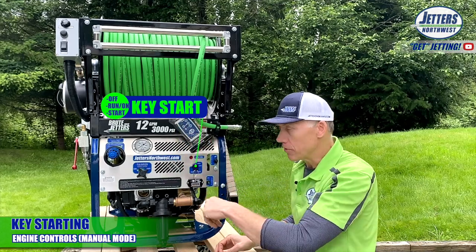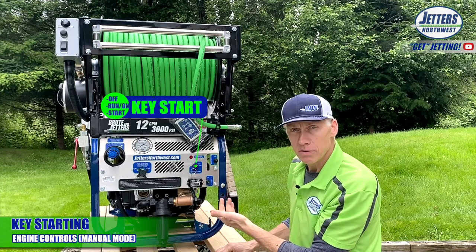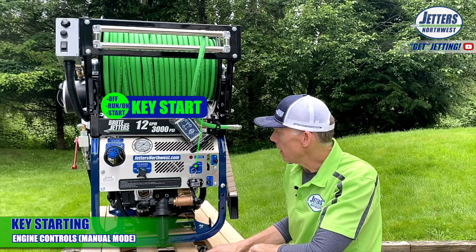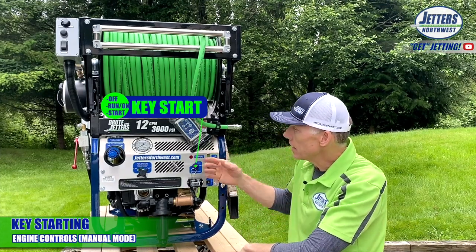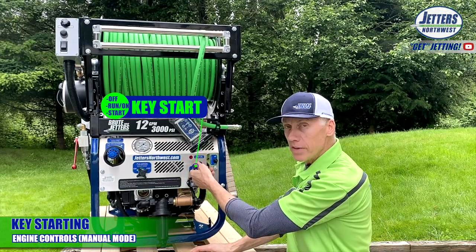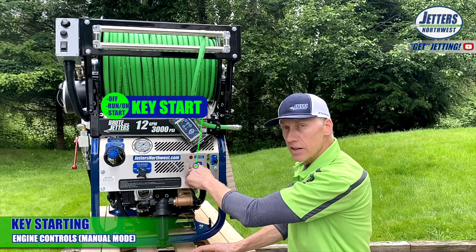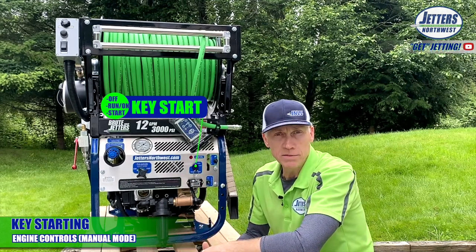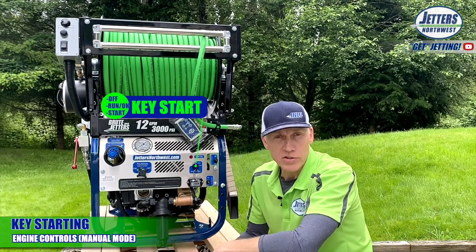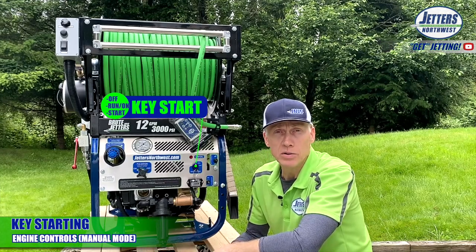When I say manual, I mean not remote. So we turn our key to the on position. You heard that sound — that's the fuel injectors loading, and for a wireless remote model, that was also opening up the jetting valve in the back. Now we can turn the key and start. Just like starting your car, it's a fuel injected engine — you don't have to pull a choke or anything like that. You can start dead cold, even with the wireless remote control. Or if you've got a propane model, that's a pressurized fuel system also, so again, no choke.